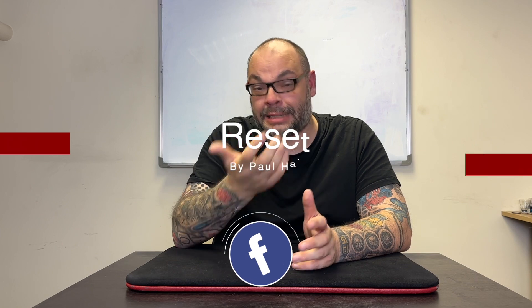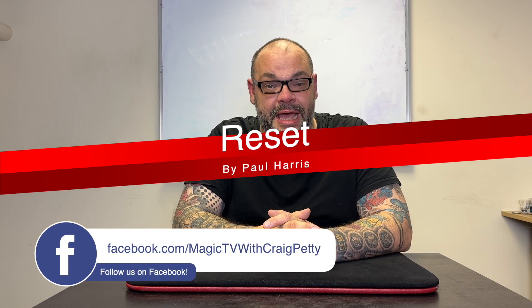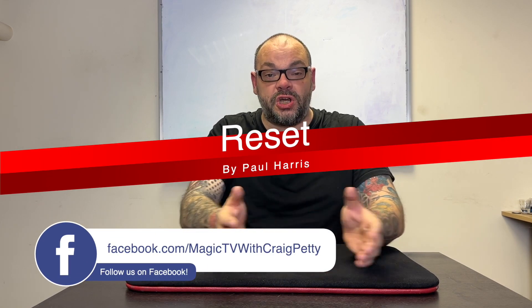Today I'm going to be talking about a true classic, in my opinion, which is Reset by Paul Harris. The version of Reset I'm going to be doing is slightly different to Paul's original. It's my handling coupled with Paul's handling, coupled with a couple of phases out of Variations, I think, by Earl Nelson. There's a few different tweaks to it, but the concept is still the same. This is Reset.